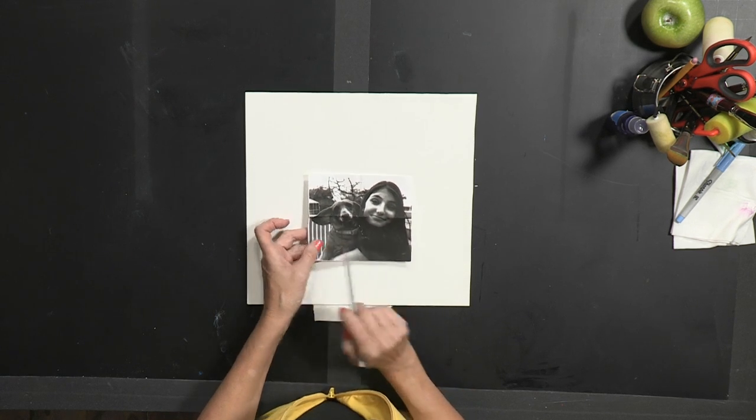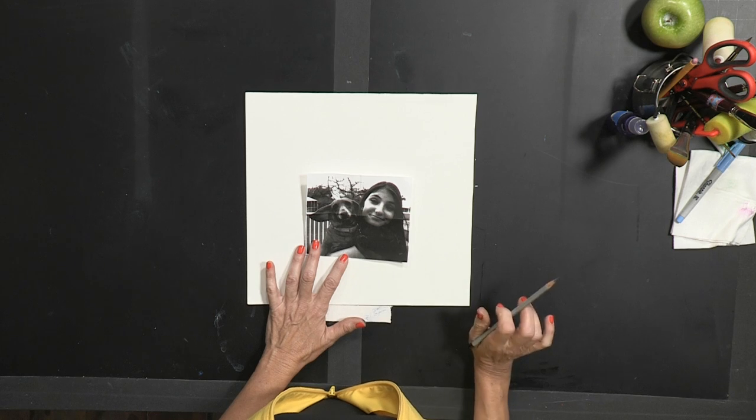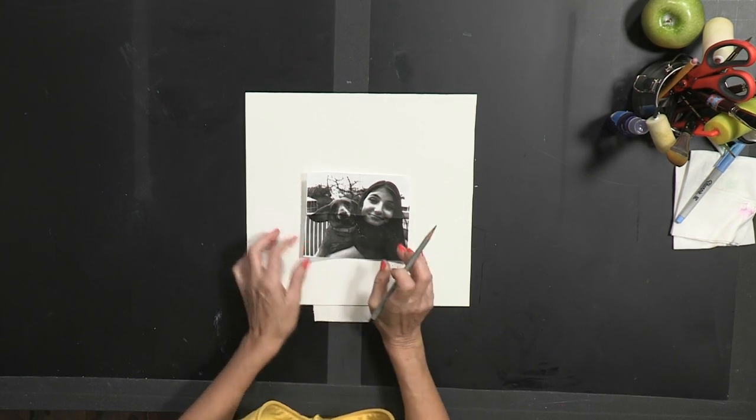Hi, Carol Ann Sherman here with another free art lesson for you. I'm going to show you how to do a quick sketch. Today I'm going to use an image of Molly Ann and Sarah, two of my favorite people. Even though she's a dog, she's still one of my favorite people.